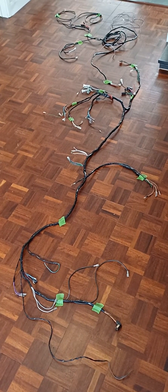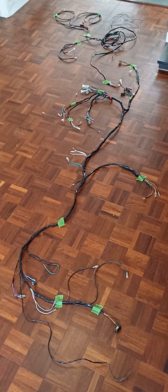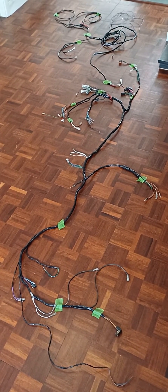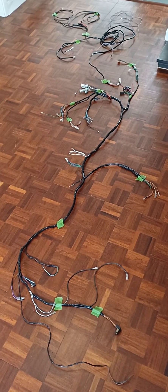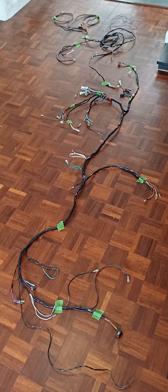If you wondered what a complete classic Mini wiring loom looked like, this is what it looks like all laid out. This is a brand new early 70s Cooper S loom from Mini Spares, but they don't make it really good quality. It's not labeled, but with a good wiring diagram you can work it out.